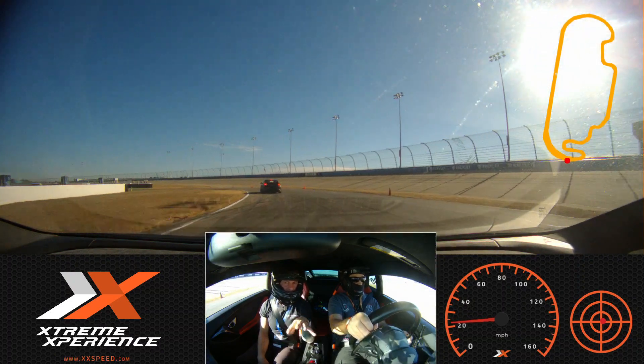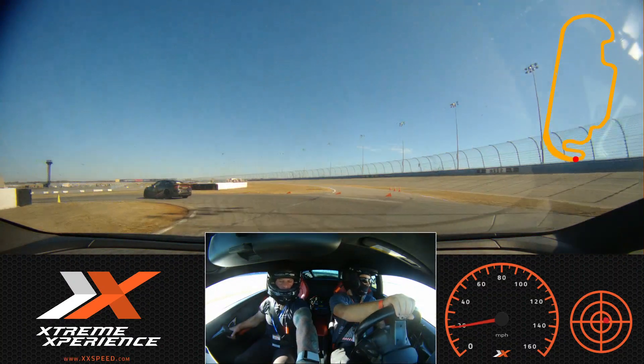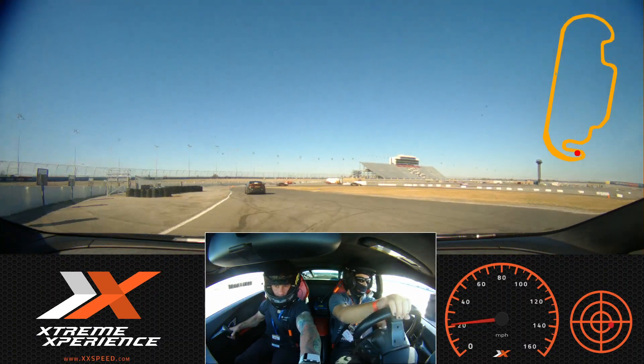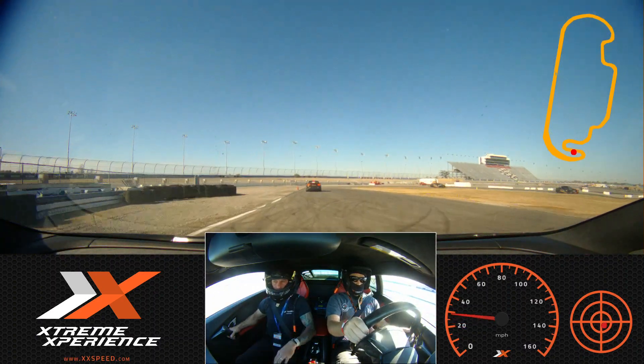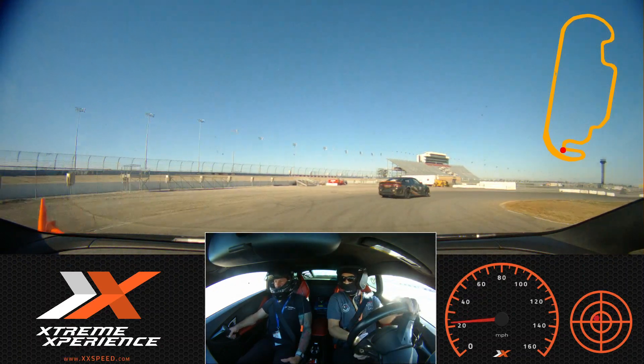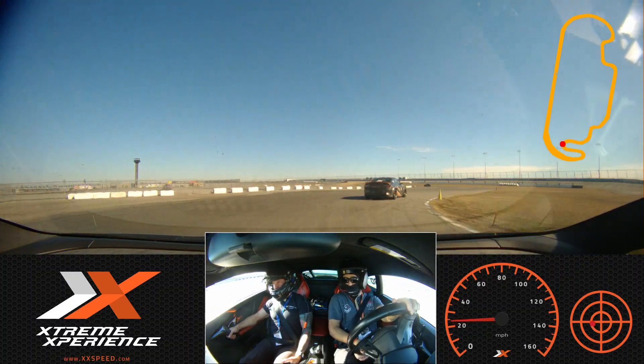From my experience having been in a lot of different ones, the alignment makes a huge difference. This one — the alignment is better, and it has a little more traction. That and the first year they had the all-wheel steering, that one was a little trippy.